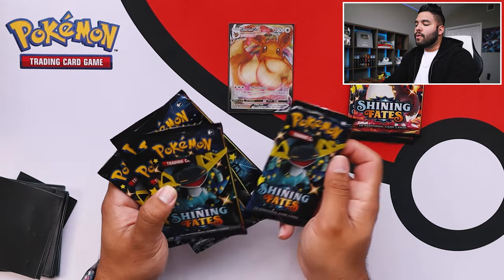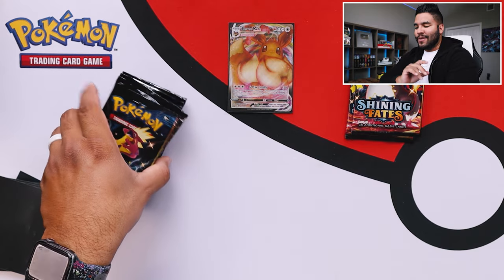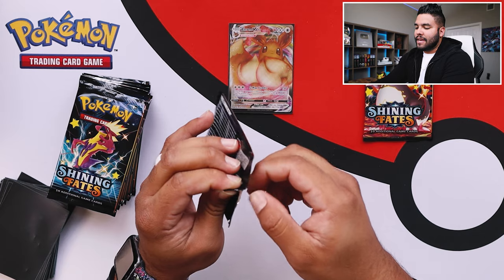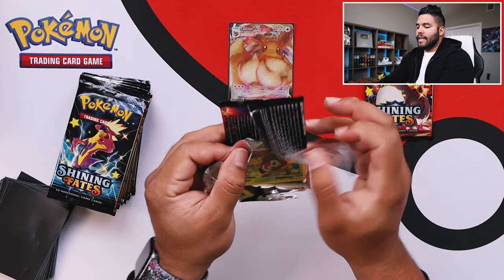I think we should just get into it. I'll set the Charizard packs to the side because those will be opened last. Or maybe I should open one right now and save one for later — we'll do that instead. Honestly, I love doing this. I love unboxing and unpacking these Pokemon cards, so let's get right into it.